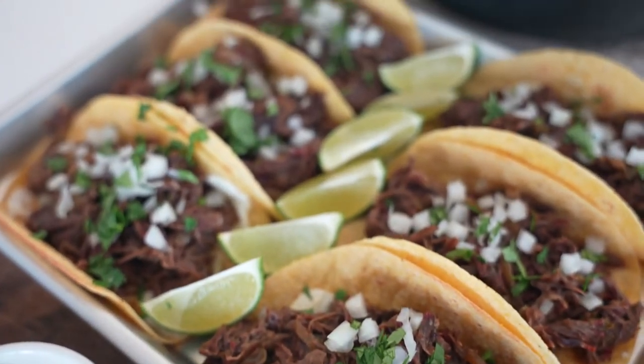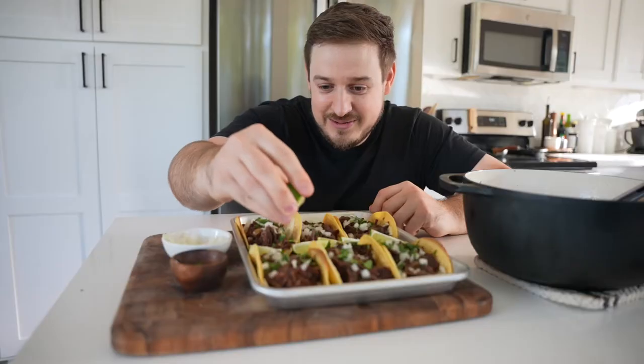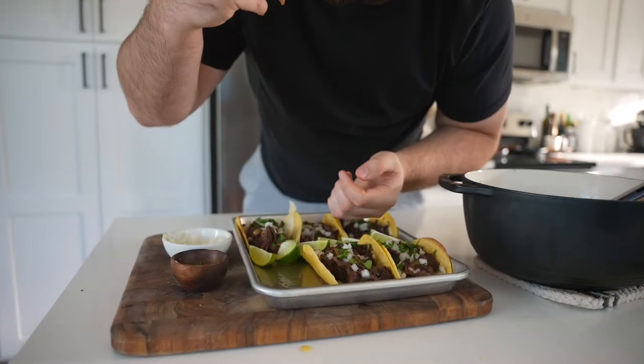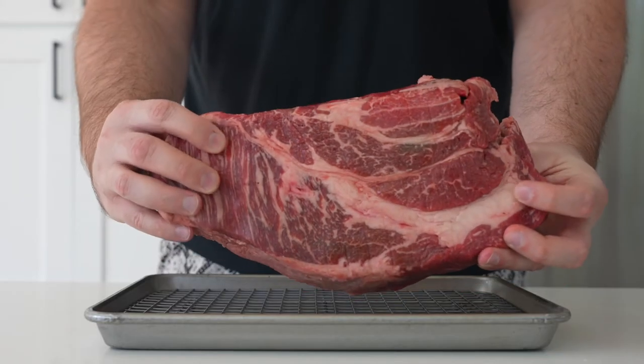This stuff is ridiculously good — I've already had a taco or two. I'll just show you how juicy these things are. Okay, let's take a look at how to make this.